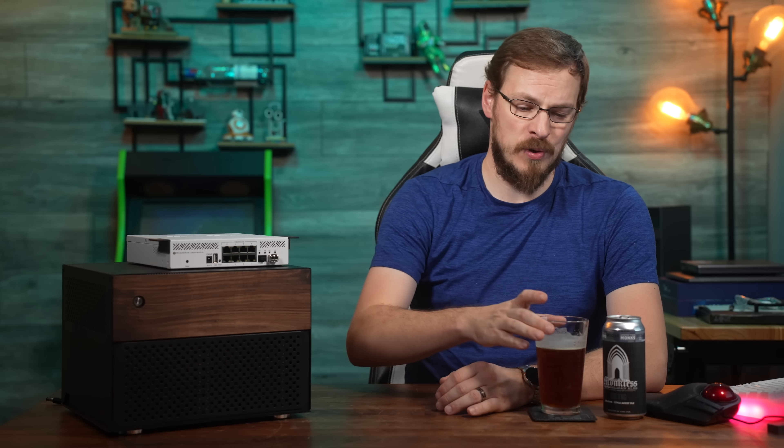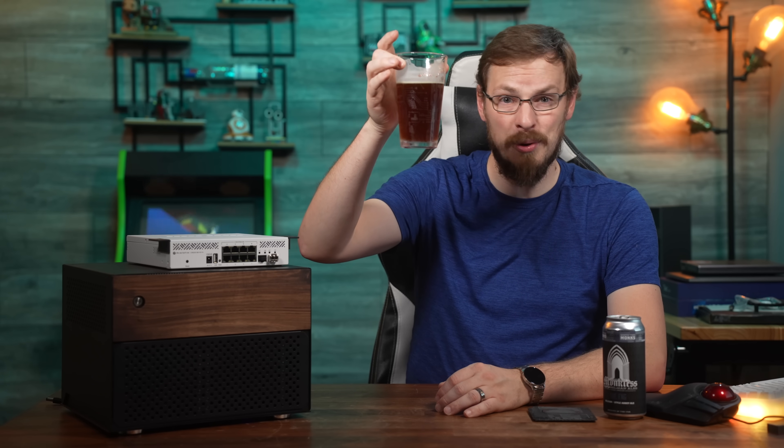If you're interested in the MikroTik CRS310, I will have Amazon affiliate links down in the video description — make sure to go give those a look. On your way down there, make sure to drop this video a like and subscribe to Craft Computing if you haven't done so already. Follow me on social media at Craft Computing for daily shenanigans, and if you want to support the channel, head on over to craftcomputing.store and pick yourself up one of my custom-designed, made-in-house nucleated pint glasses.